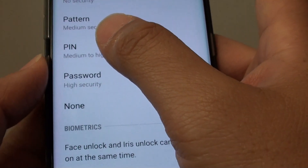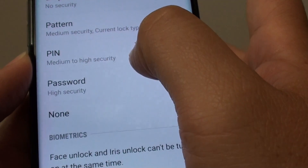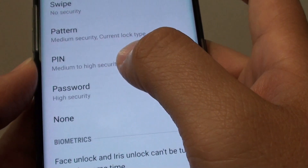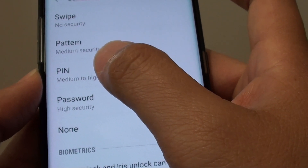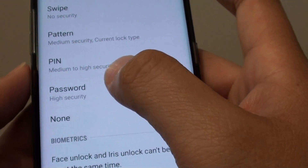Tap on either pin or password. With a pin, the security is medium to high. With a password, you have high security. Because with a pin, there are only digits that you can use, and with a password, you can use a combination of numbers and letters.